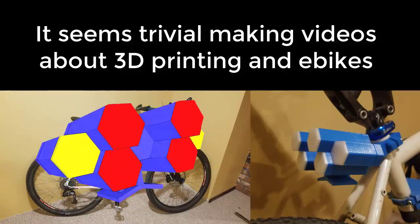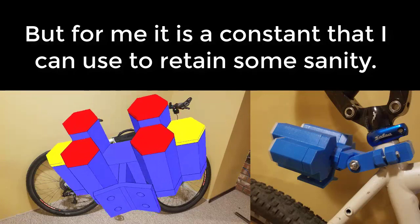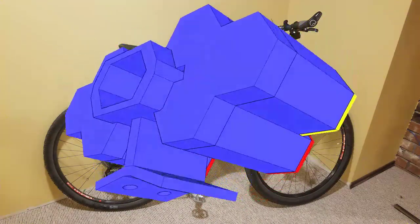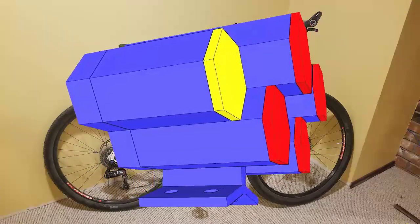I still need to stay sane during this time of social distancing that many of us are undertaking. For me, keeping going with the bikes and the channel is an important escape. So this week's rather shorter update is looking at the progress I've made on the rear lighting cluster that I first showed a few weeks back. Things are slowly taking shape in terms of the look.